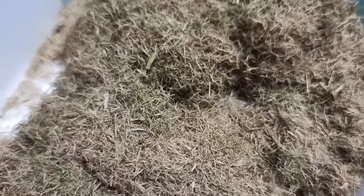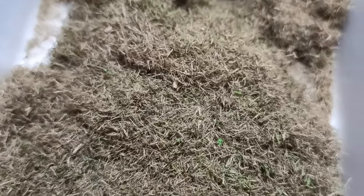Hi everyone, hope you're doing great. Right now I'm working on a 2x2 terrain board that I want to cover in static grass. But I figured the price of static grass and shipping would be a bit much, so I made some of my own using super cheap material.